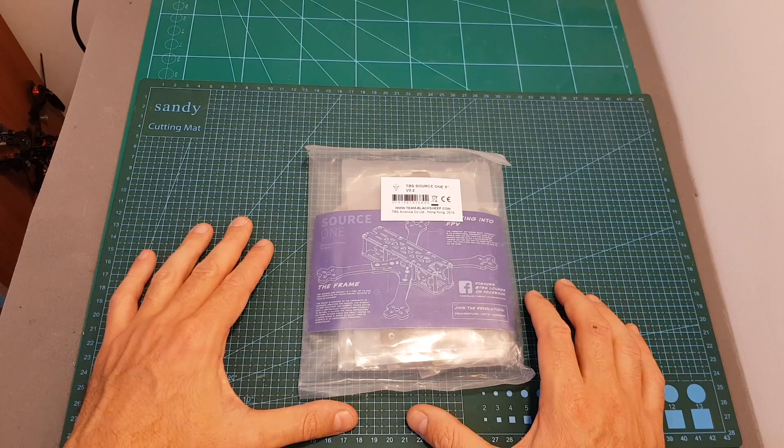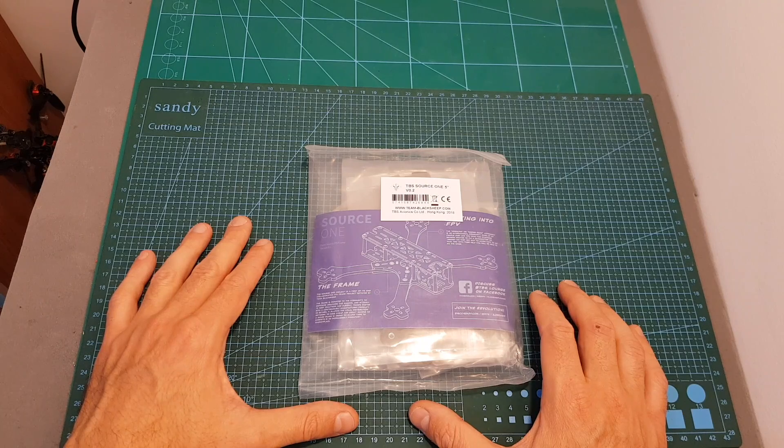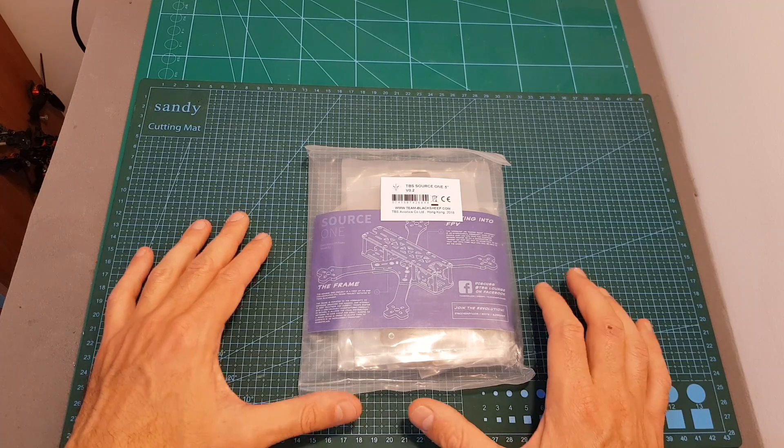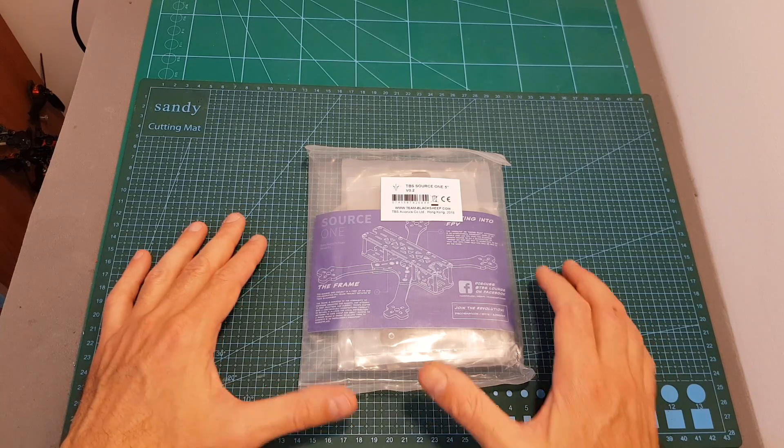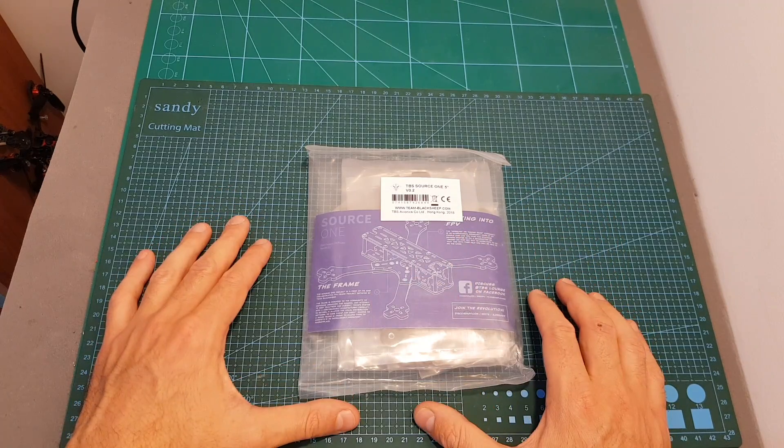This frame is priced at $27, which makes it probably one of the cheapest non-cloned quadcopter frames on the market. You can also get it with three types of arms, so you can use it with 5-inch, 6-inch, or 7-inch propellers depending on the version that you get.